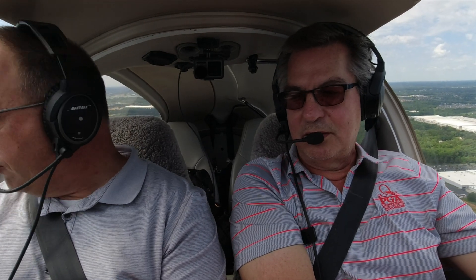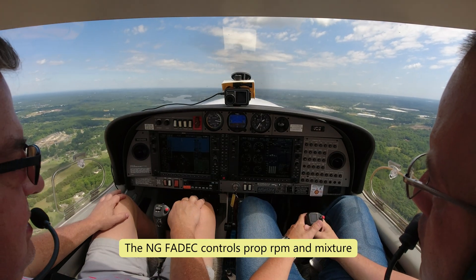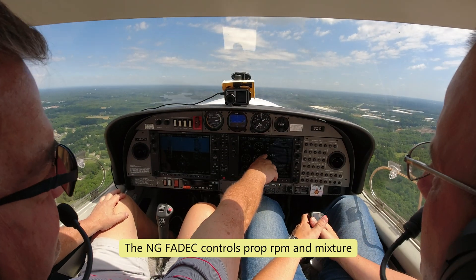Climbs — I use full manifold. I do like my 500-foot check: lights off, flaps, pumps, bring it back. In the NG, you actually have to pull it back to 92% or you get an annunciator at percent power. So 92 is a good climb setting for that. I like the EGTs just below 1500.